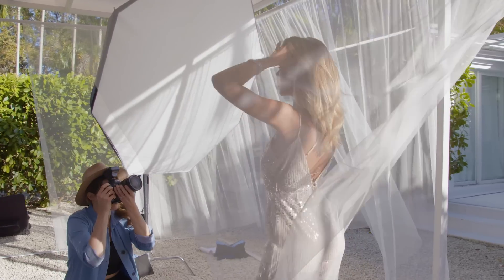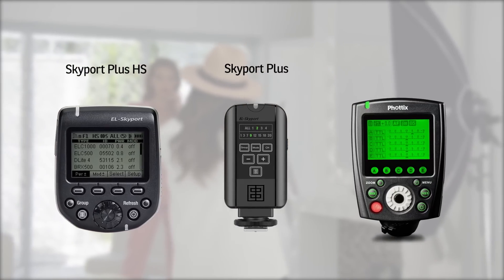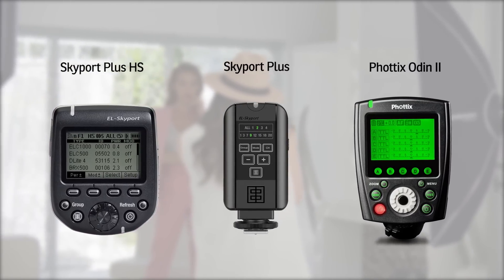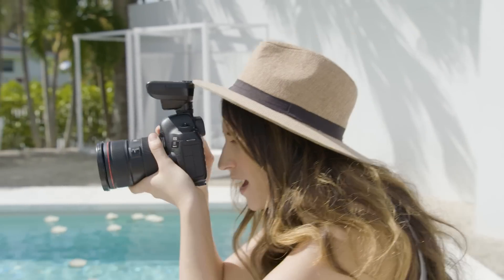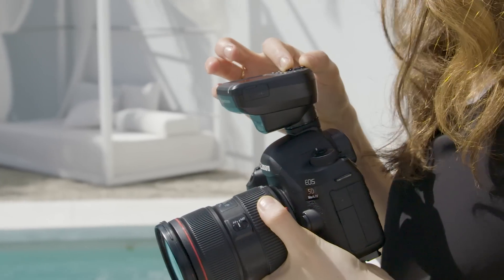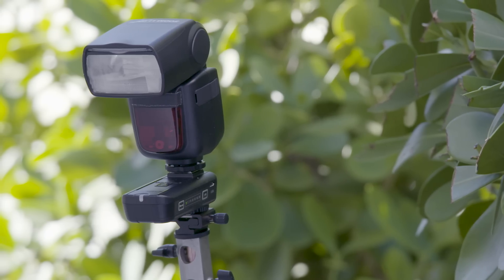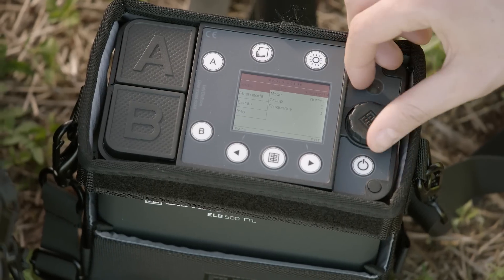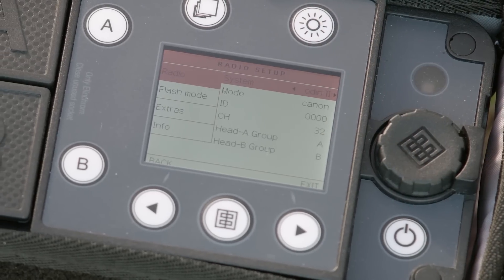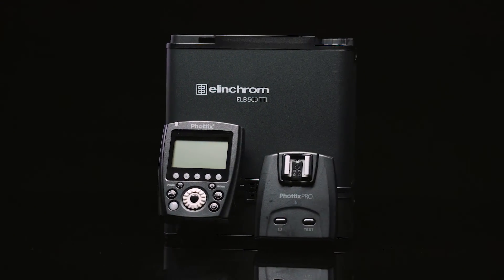Wireless control has been taken to another level. You can use Skyport Plus HS, Skyport Plus, or Photex Odin 2 transmitters. With Skyport Plus HS, lock in your first exposure using TTL, then easily switch to manual to dial in exactly where you want to be. Pair this with a Skyport Plus receiver and you have basic triggering for any speed light as well. The ELB500 can also be switched to Photex Odin 2 mode, giving you full TTL and power control of the ELB500 and most speed lights.